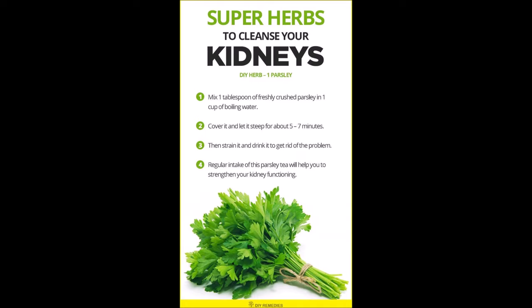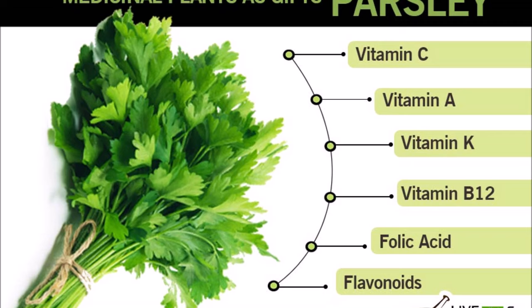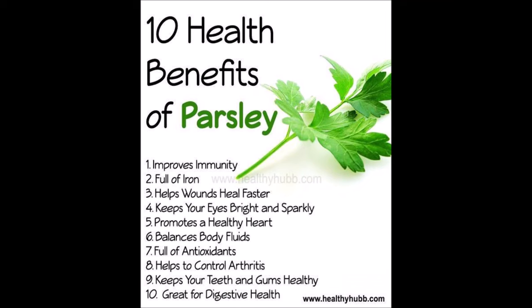I decided to put clips in of all the benefits of parsley. When I tell you, if you do your research, there is a wealth of knowledge online, but I decided to share a little bit with you before we even get started so you can understand how beneficial this tea is and why you need to make it. Enjoy.